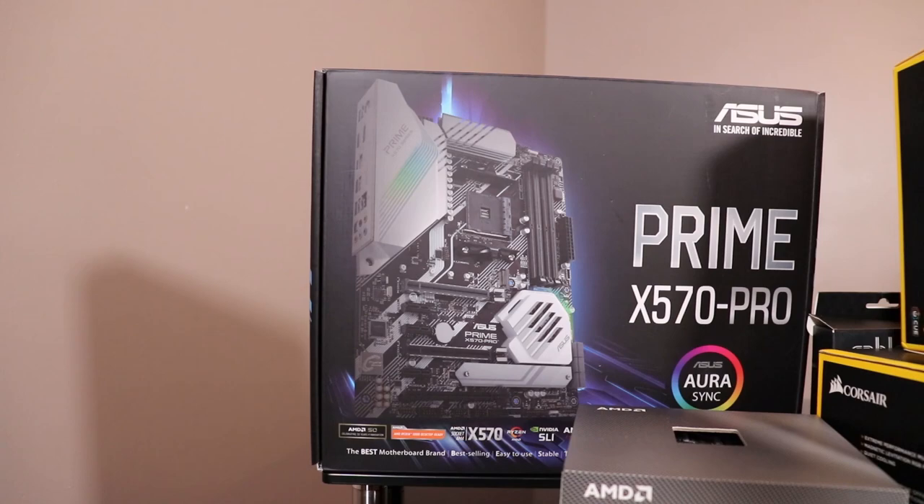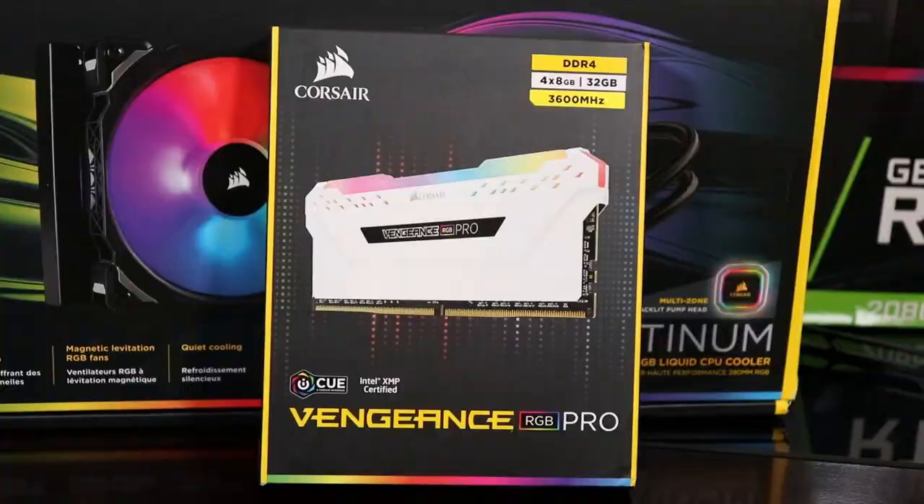Moving on to our motherboard — we are putting in an Asus Prime X570 Pro edition. Originally we wanted to put in an Aorus X570 Pro Wi-Fi board, but aesthetically this board is much more pleasing and it goes a lot better with our overall theme of black and white. This board actually has three PCIe slots whereas the Aorus Pro Wi-Fi only has two and then a regular old PCI slot. That being said, the Aorus Pro Wi-Fi has Wi-Fi and multiple M.2 heatsinks whereas this one only has one. It has two M.2 slots, so if you're going to buy another M.2 then you need to make sure you buy one with a heatsink that comes with it.